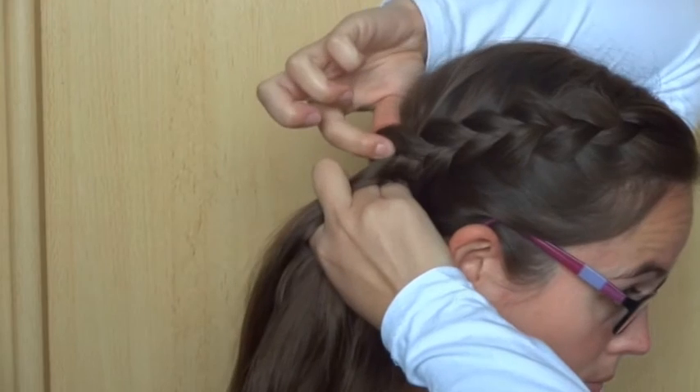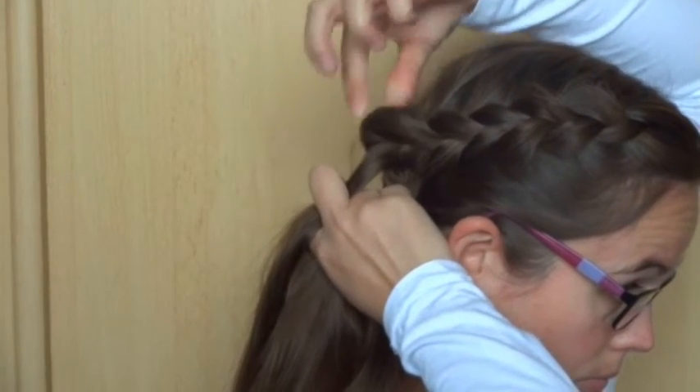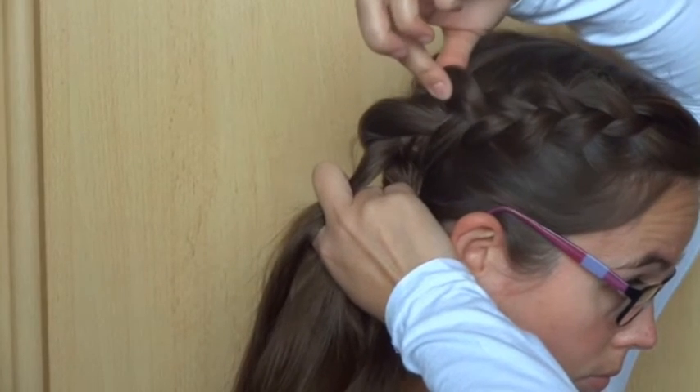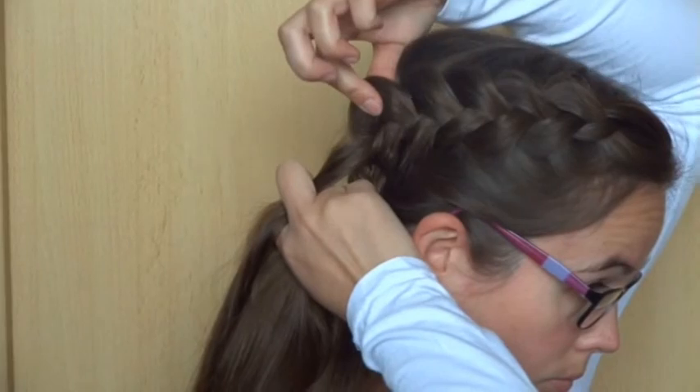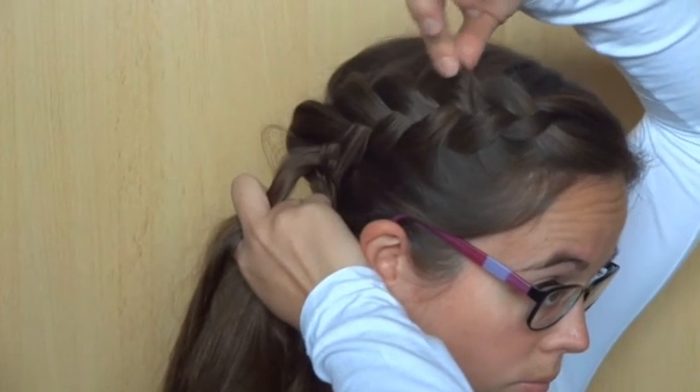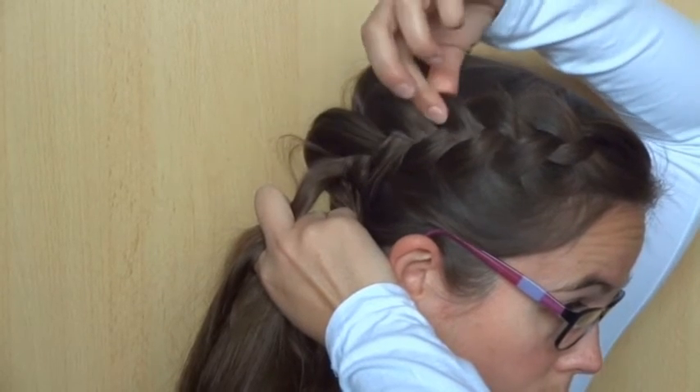Now pull a little on the edges of the braid again to make it looser and bigger. If you like, you can go back and pull a little more. Keep repeating this — braid a few stitches, and then pull on the edges to make the braid bigger.